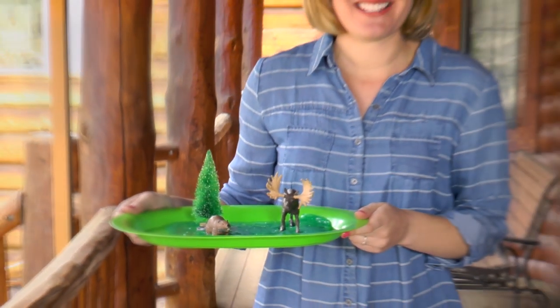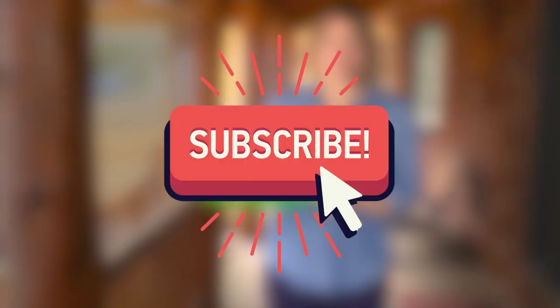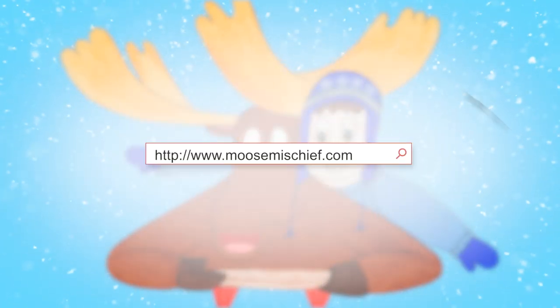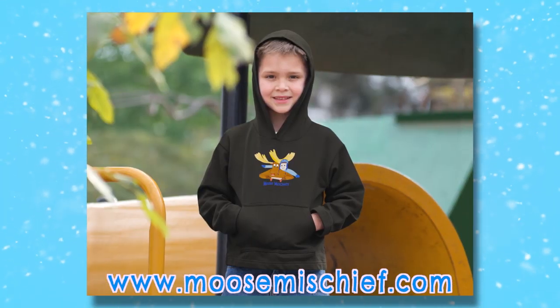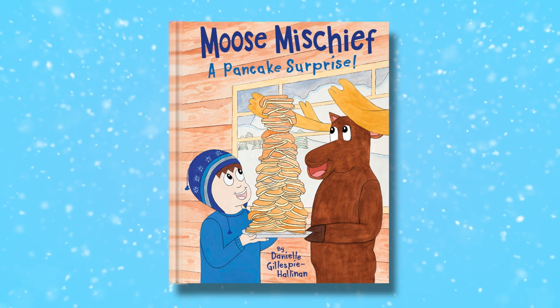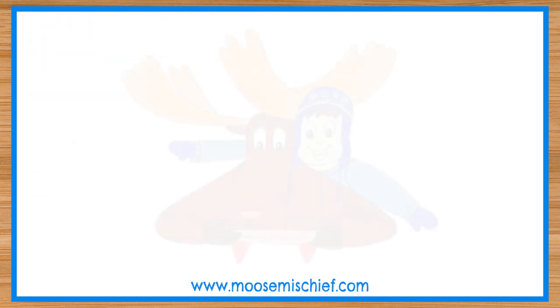I had so much fun making slime with you. If you had fun too, like the video below, share it with a friend, and subscribe to my YouTube channel. To learn more about Moose Mischief, please visit my website moosemischief.com. I have t-shirts and sweatshirts for sale featuring my characters Cooper and the moose. I'm also selling my book, Moose Mischief: A Pancake Surprise. In the book, the moose claims he's the best chef in Alaska. But is that just silly? Buy the book to find out. I'll see you next time. Bye!